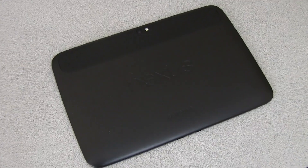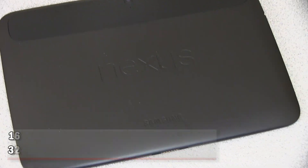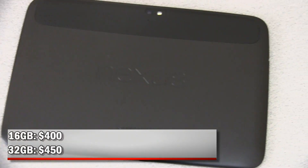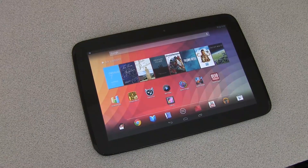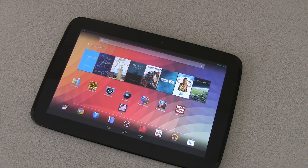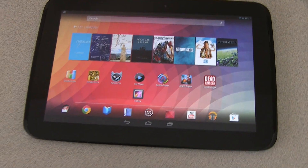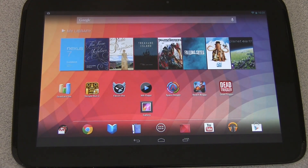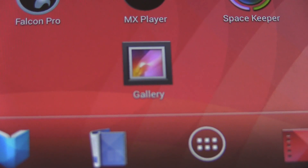So here it is, the Nexus 10 tablet. Right away it comes with two variants: a 16 gigabyte variant and a 32 gigabyte variant, at $400 and $450 respectively. There is no expandable memory, so keep that in mind when making your purchase decision. You're greeted with an amazing display — a 10-inch screen. It's an IPS panel with a resolution of 2560 by 1600. It has a PPI of 300, which is higher than the iPad's 264 PPI.